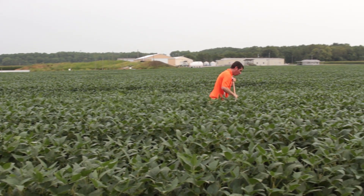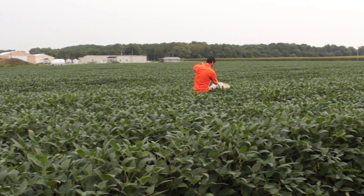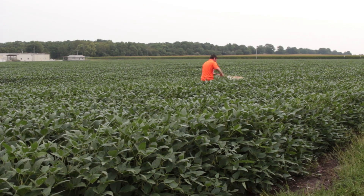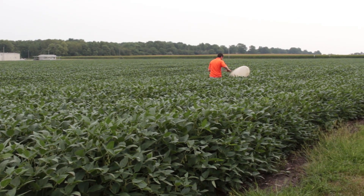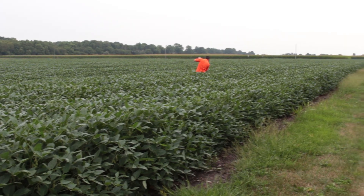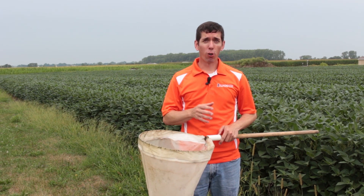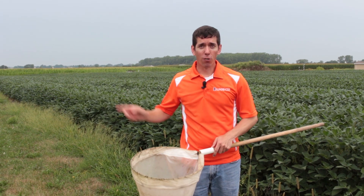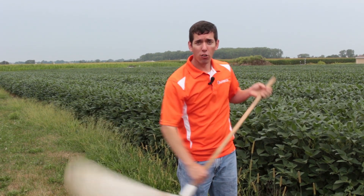One of the advantages of a sweep net over some other sampling tools is that you can use this either in wide rows or narrow rows. If you're looking at a 30-inch row or greater, you're going to target your sampling to a single row. If you're below 30 inches — at a 15-inch or a drilled row — you're just going to take as wide a swath through the canopy as you can.